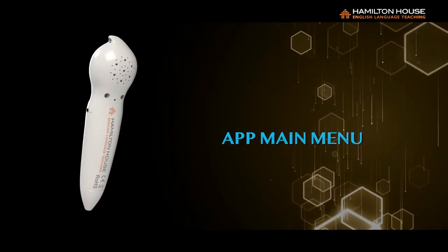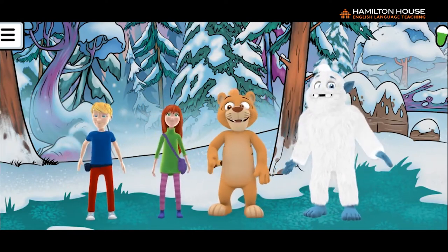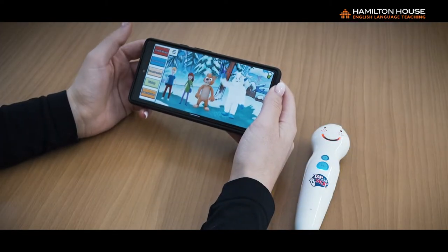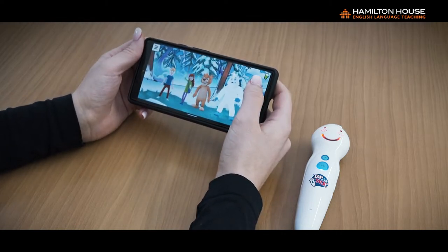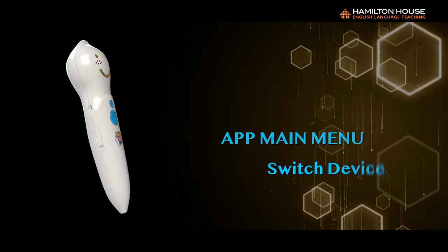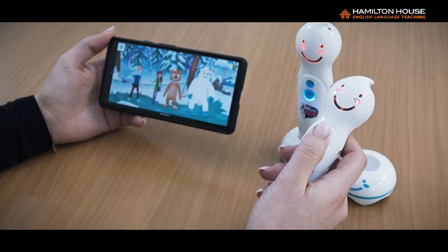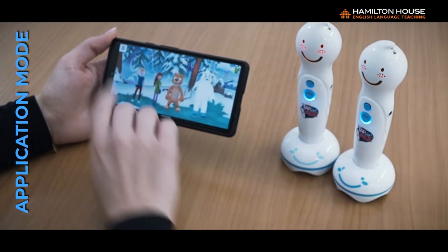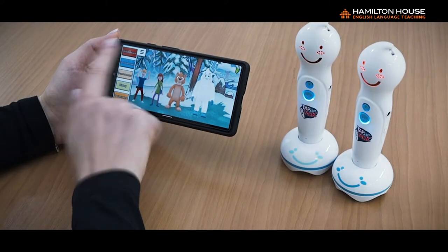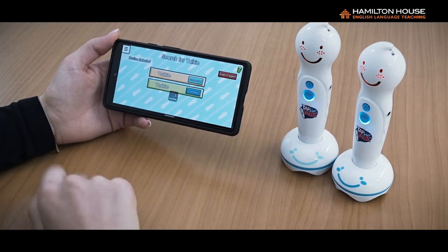App Main Menu: After connecting the talking pen to the app via Bluetooth, you will enter the main interface. The Main Menu button is at the top left corner, and the battery level of the pen is shown at the top right corner. Six: Switch Device. When you need to switch to another talking pen, turn on the new pen and switch it to Application Mode. Then press the Main Menu button on your mobile device's screen, select Switch Device, and push Connect for the new pen.